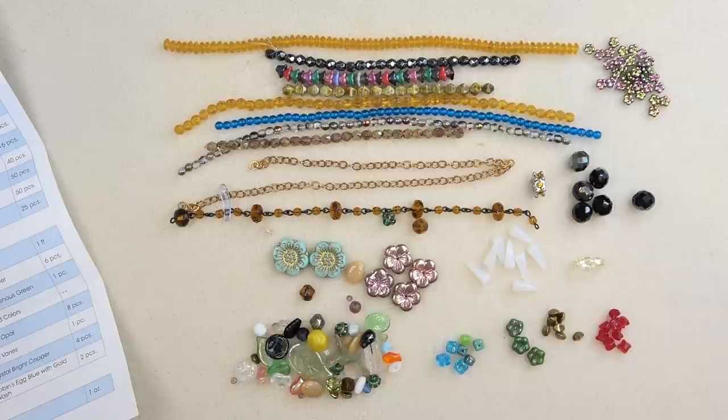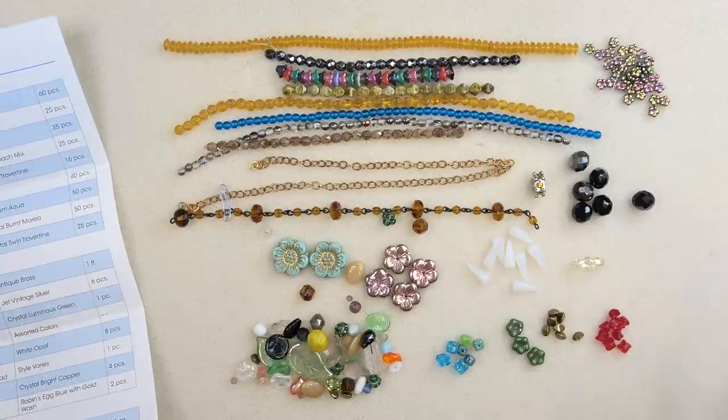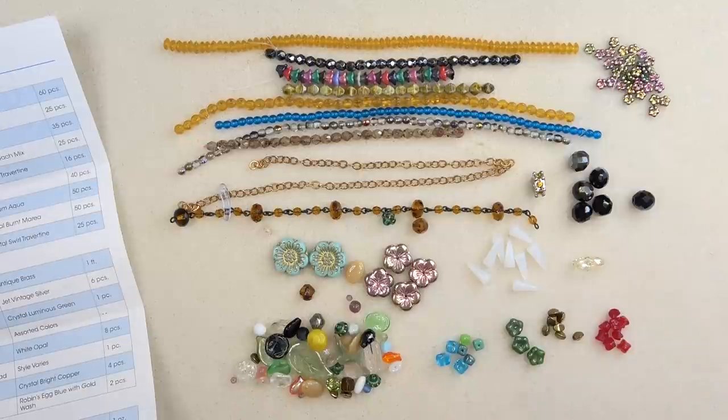So here you go — there's your Dollar Bead Box. Lots of fun stuff, very interesting and so useful. I'm going to link everything down below in the description box. Check it out, see if you like it. And if you do, get two bucks off with the coupon code. Thank you for joining me and I'll see you next video. Bye-bye.